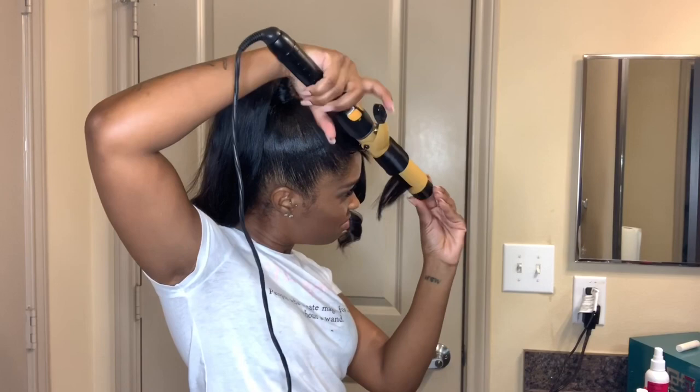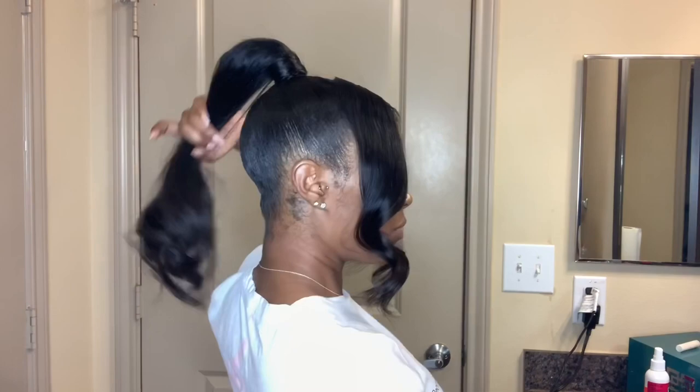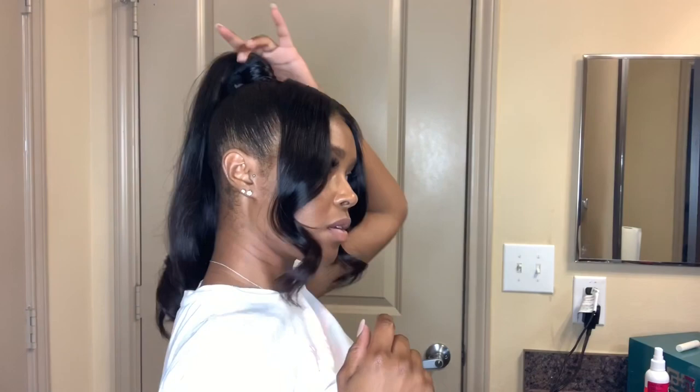You always want to curl your hair away from your face. This look is definitely coming together. So we are all done — the ponytail and the two bang pieces. I am ready for whatever with this, and you can see that pony isn't going anywhere.